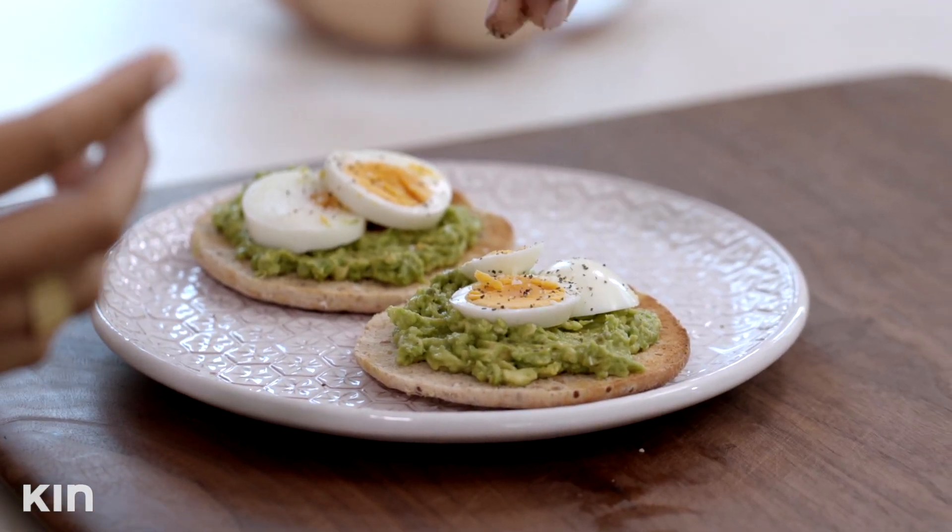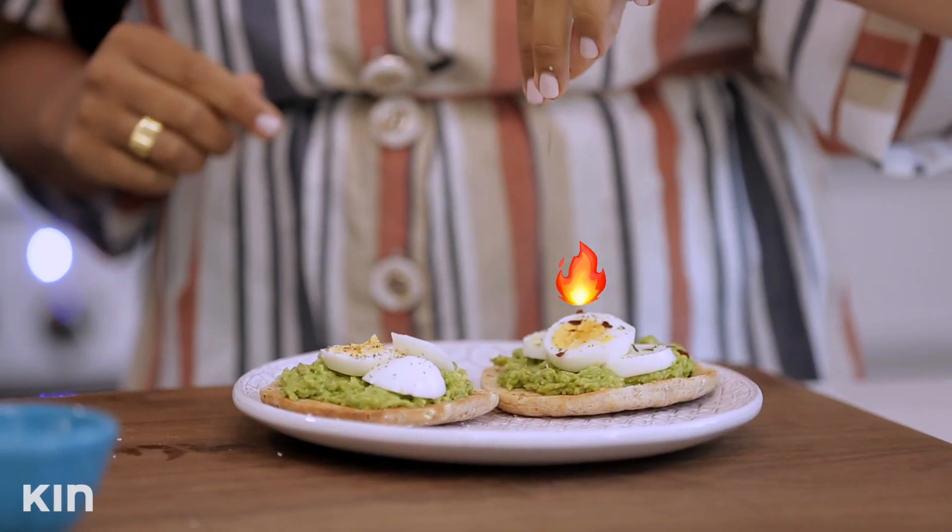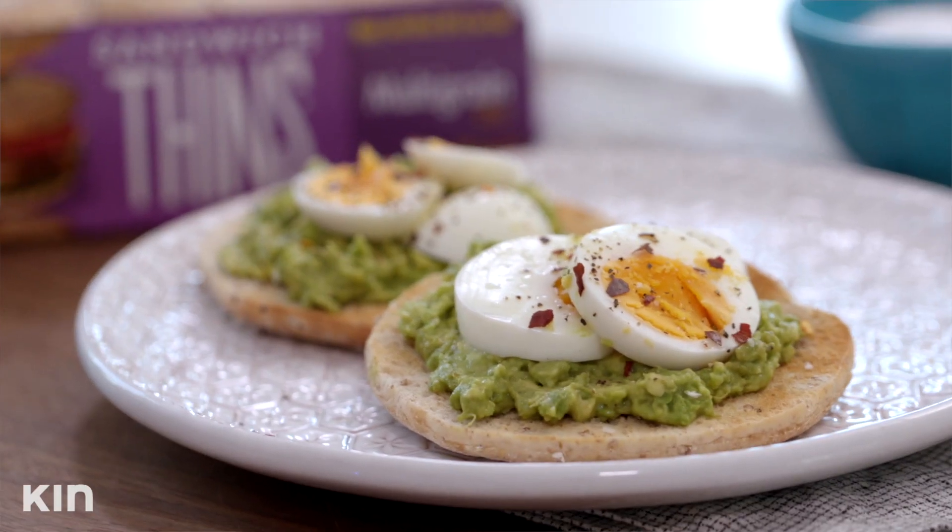Add some pepper. And if you want a little heat, you can add some chili flakes. Another thing that I absolutely love about these sandwich thin rolls is you can turn it into a sandwich and take it with you on the go.